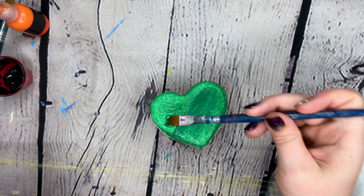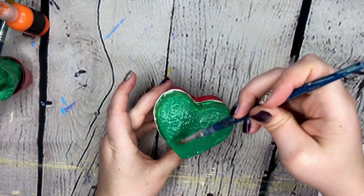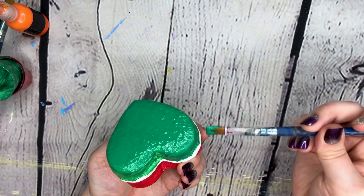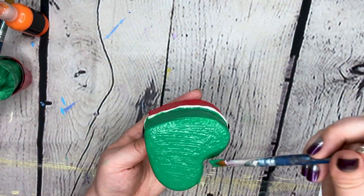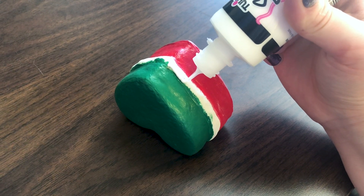Now for a second coat — got to make sure everything's covered thoroughly. And now for the icing, best part!